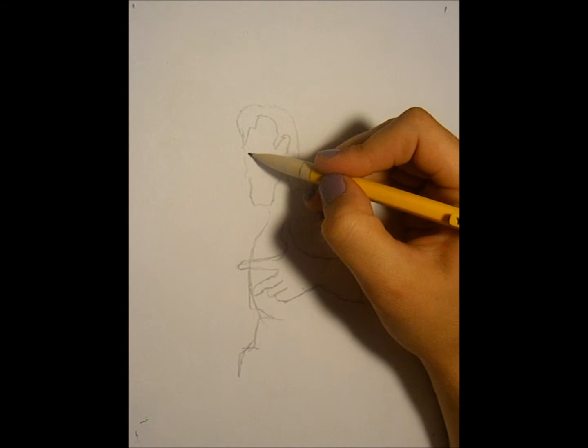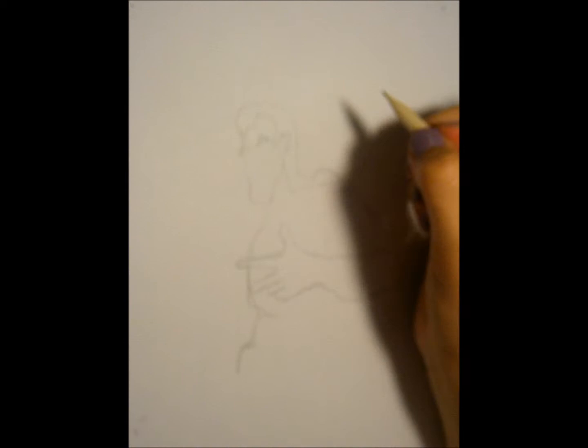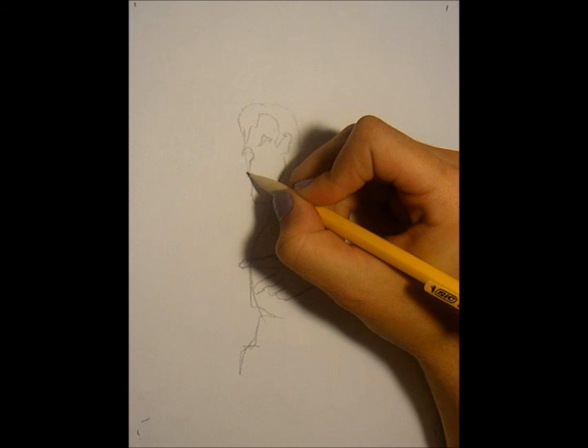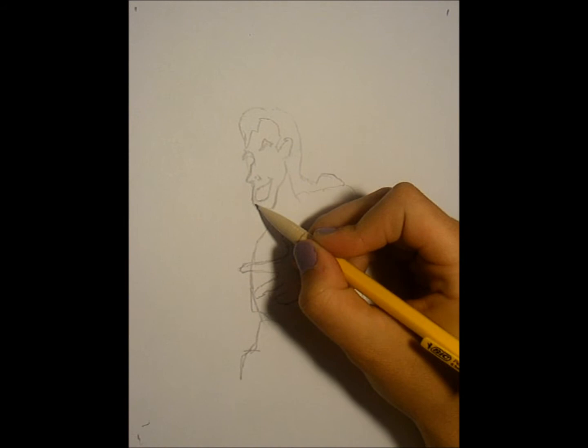Now I'm going to add some more detail to the face. The eyebrows in Disney — specifically Disney movies — tend to stick off the face a little. The nose is connected to the eyebrows. Gaston has a big bump on his nose right there, and it sticks off the face as well. His mouth is huge — the upper lip connects there. He's got a big butt-cheek chin.